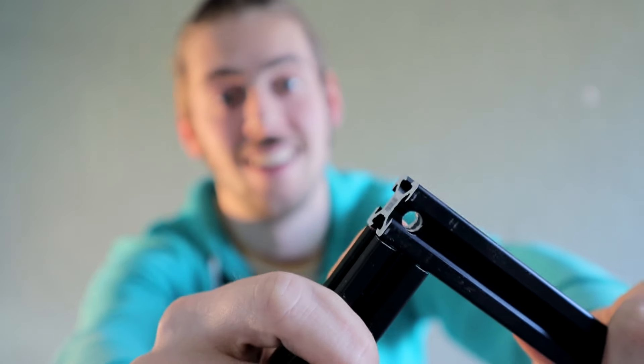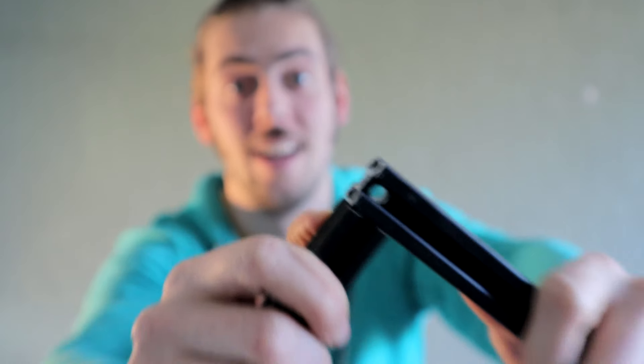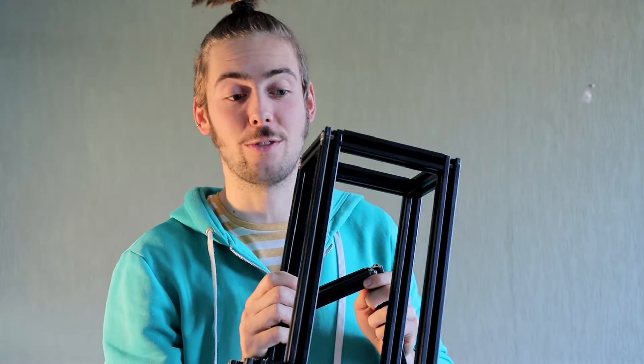This is my absolute favorite way of connecting aluminium extrusion and I wish that I had used this method for every joint on this frame, but I didn't! So let me explain to you what I did right, what I did wrong, and how you can build any frame in the easiest and cheapest way possible.